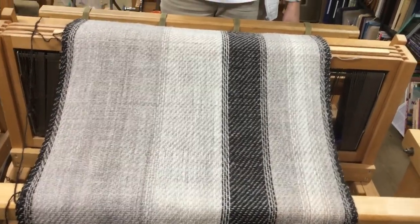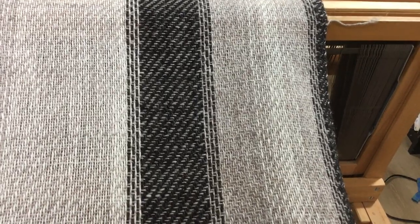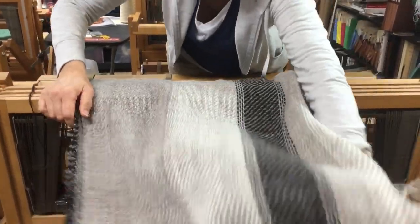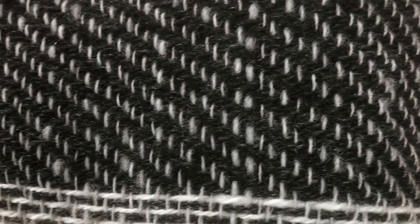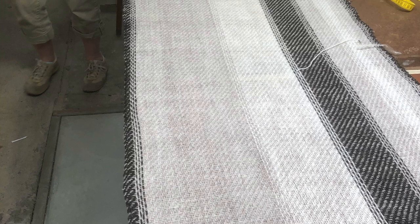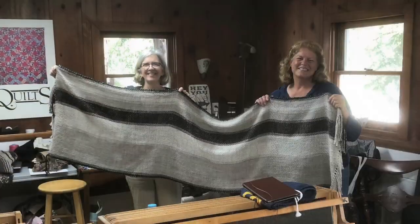We can put it out on the table and measure it. Looking good! We wove to 85 inches — here's how the finish looks before wet finishing. It looks nice and it's got a lovely drape. Now here are some close-ups of the shawl so you can see the detail — the natural variations of the fiber and the colors. The shawl is all laid out, ready for the finishing touches and weaving in the ends.